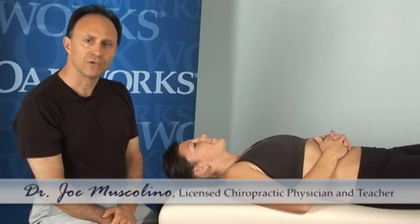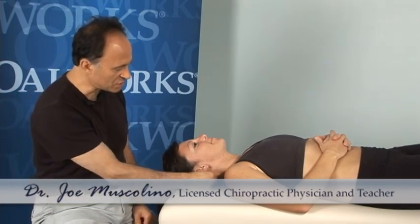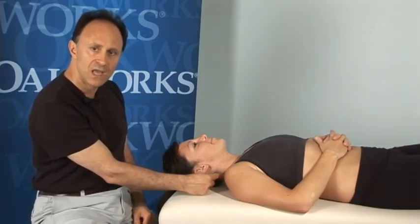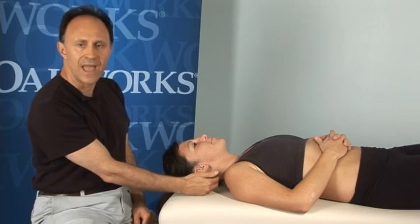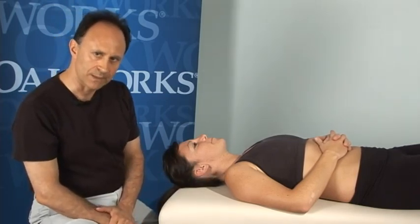Hello, I'm Joe Muscolino and I'm going to be showing you contract relaxed stretching. I'll be using the right lateral flexor functional group of muscles of our client's head and neck as the target musculature for contract relaxed stretching.